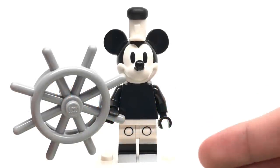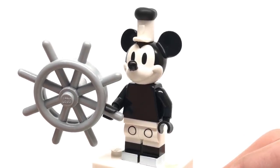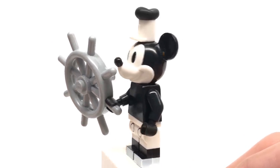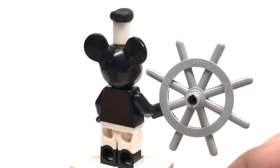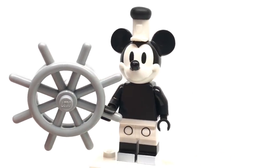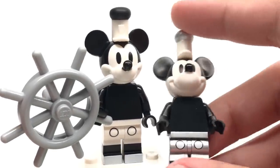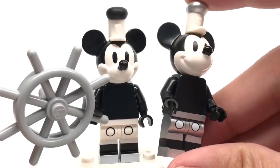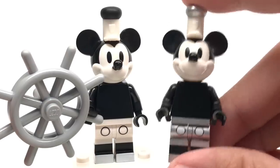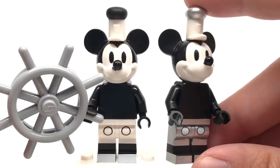Our first minifigure is Classic Mickey, based on the original Steamboat Willie cartoon that Mickey Mouse first appeared in. This design is actually different from the recently released Steamboat Willie LEGO Mickey Mouse figure. This one has white on the pants, shoes, and hat, while the top is black. The one to the right is the Steamboat Willie set version, which uses a silver design with silver on the shoes, pants, and top of the hat. I prefer the one to the right because it just looks visually interesting, though neither are particularly inaccurate.